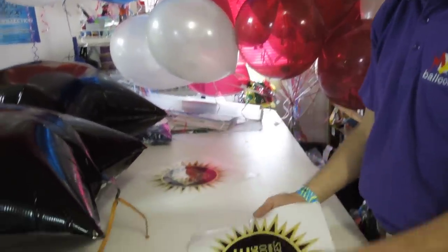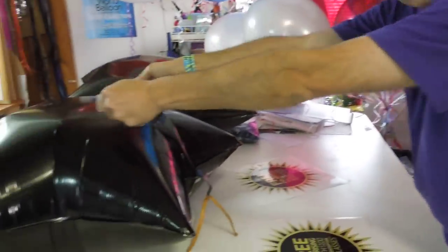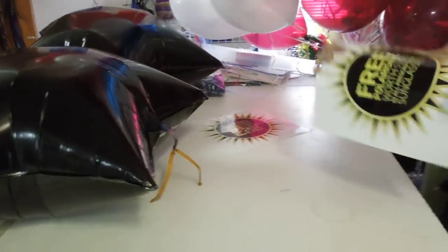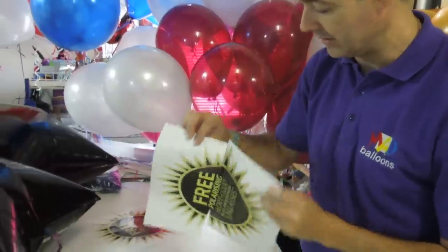So now what I'm going to do — usually we would peel the logo off the front and then place it on the balloons. Today I'm not going to do that because that's really hard, so we're going to peel it from the back. That will make it a lot easier.